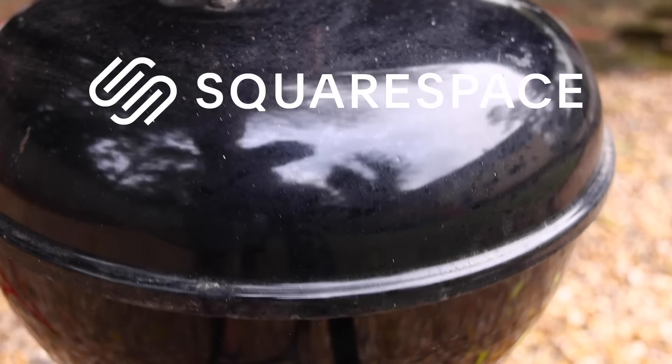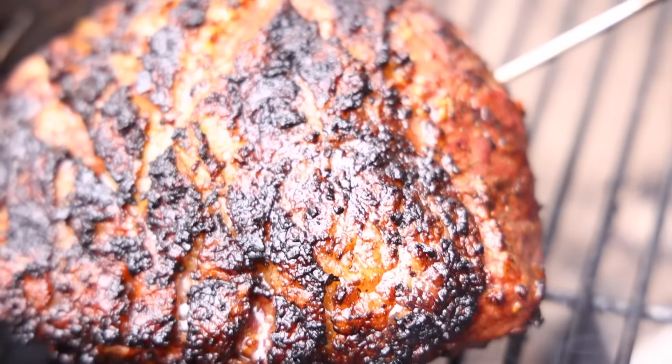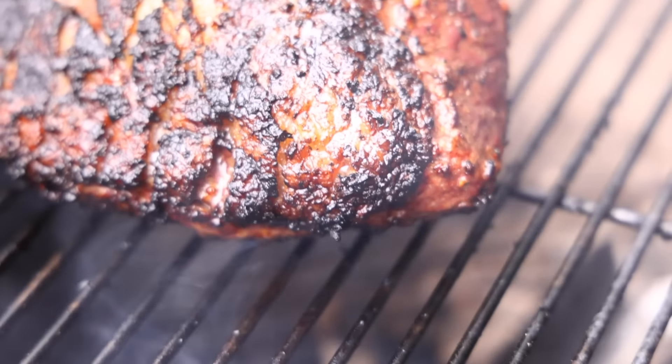This video is sponsored by Squarespace. Here's a great way to cook one of the finest cuts of cow you'll ever encounter. It is the tri-tip, the animal's TFL muscle.